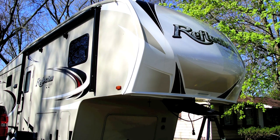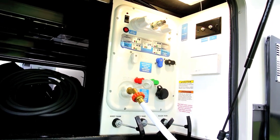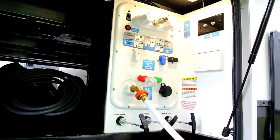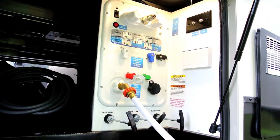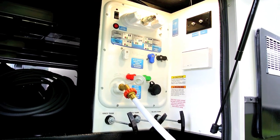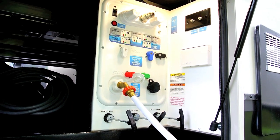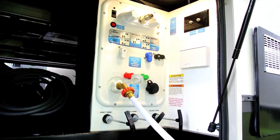My RV is considered lightweight, which basically means there's not a lot of weight difference between the gross vehicle weight rating and the unloaded weight rating — essentially the cargo carrying capacity. My RV's cargo carrying capacity is 1235 pounds, and given that it has a 60-gallon fresh water tank, a full load of water is 500 pounds off that 1235-pound capacity, which is really a severe hit.